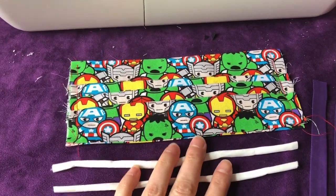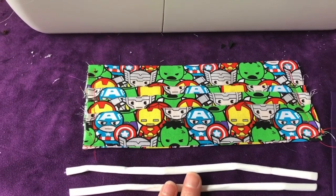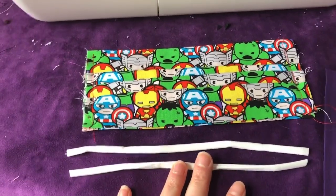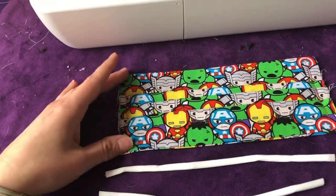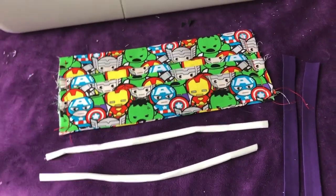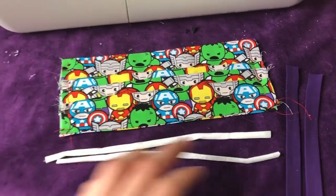If you don't have any elastic banding that you can use for straps, you can also do this whole mask except create ties for the wearer. If you're going to create ties, they probably need to be about 15 inches on either edge coming out from either side so that the person has plenty of room for tying. But I'm going to show you my technique using the elastic.